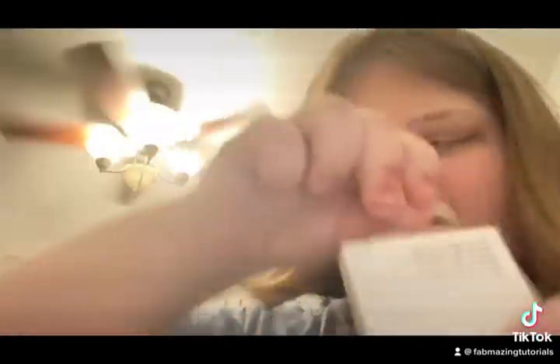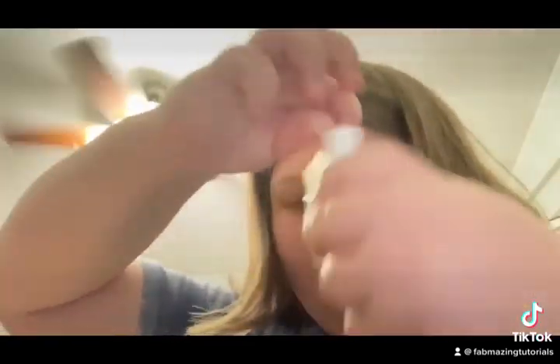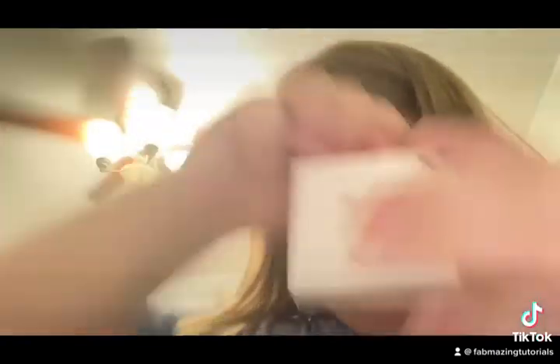Alright, here it is — this is the adapter. This is the front of the box right here, and that's the back. So let's open it up.